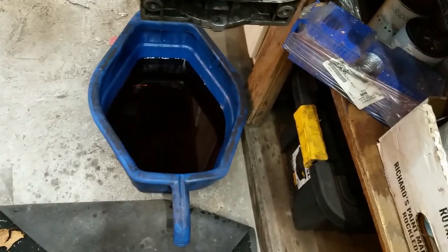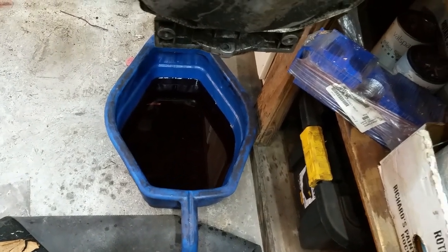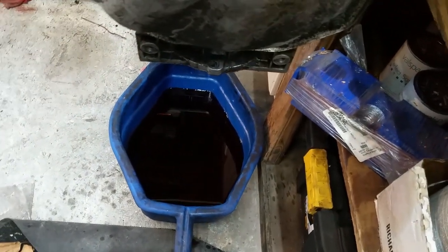I drained the fluid out of it last night and I got some funky looking stuff and it almost looks like it had coolant in it. I hope that's not the case because if it did, I mean it's definitely trashed. So I've got those two.